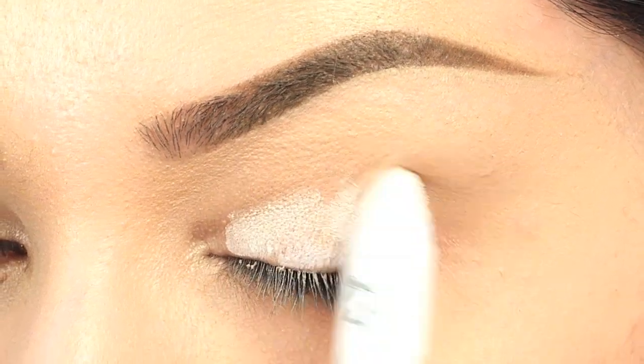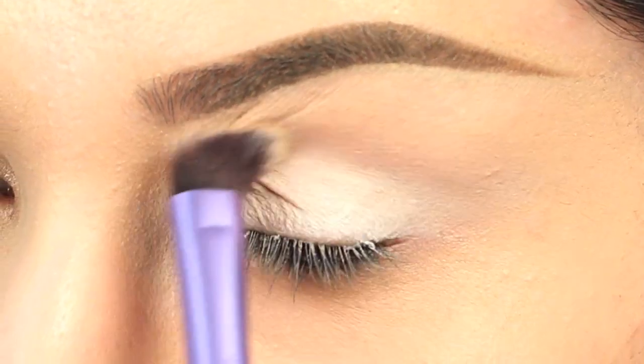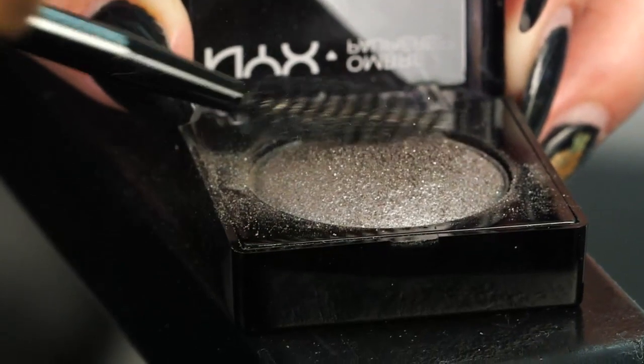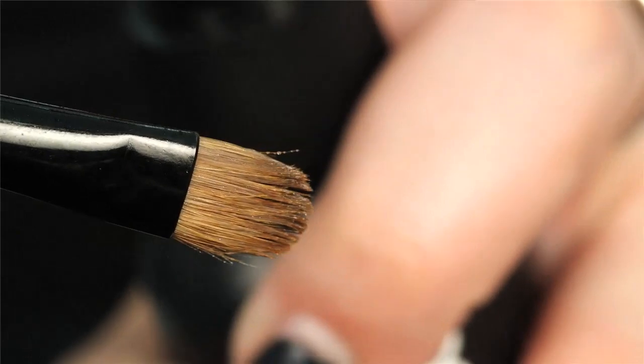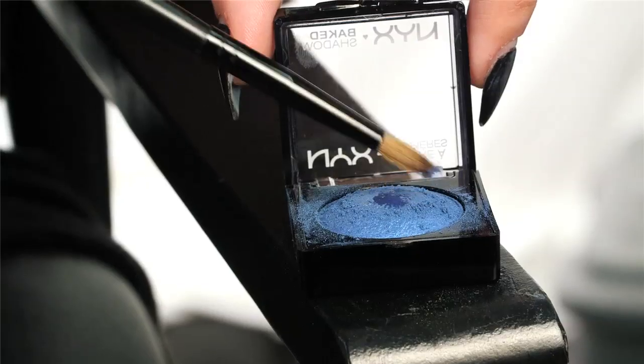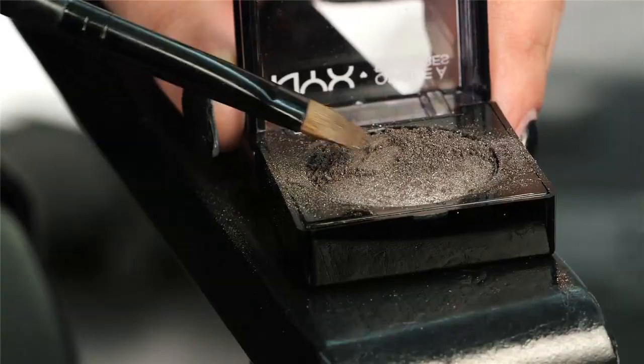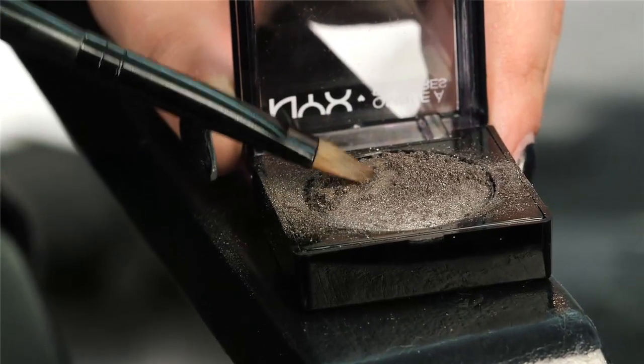I would prep and prime your lids with JP604 and Milk, and to get the best payoff you have to work through that top layer. The best way to get that intense color payoff from using it wet is to really just spray any brush with some sort of setting spray, and then when you apply that brush onto the baked powder, you'll see that it gives a really intense payoff just from picking up all of that pure pigment onto the brush.